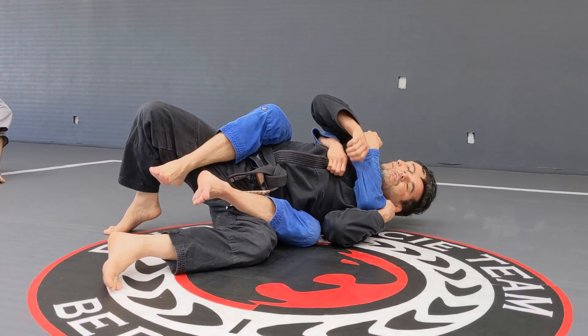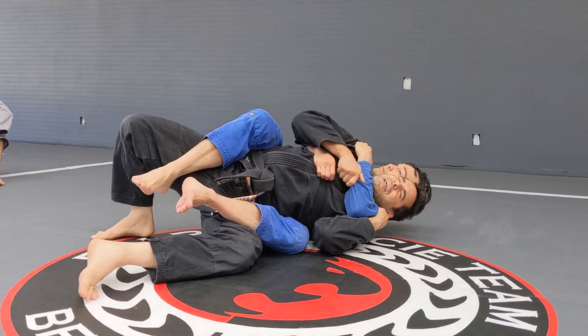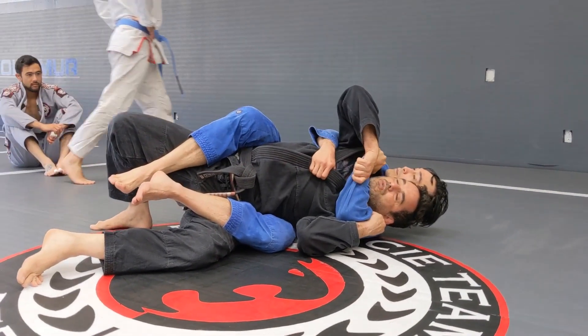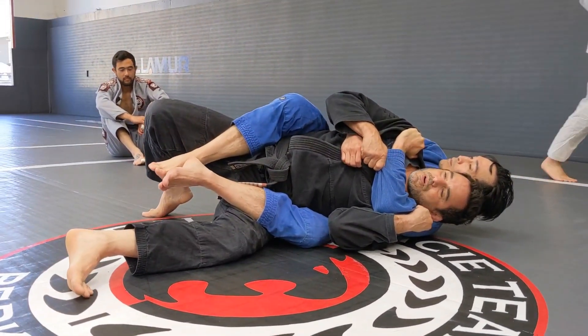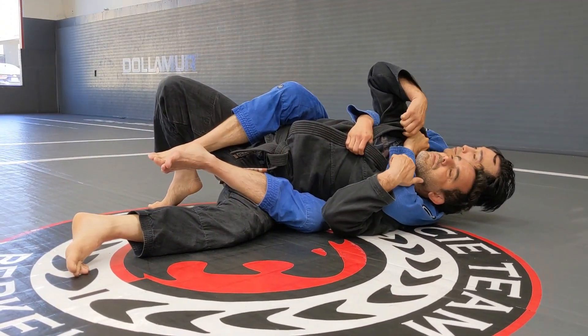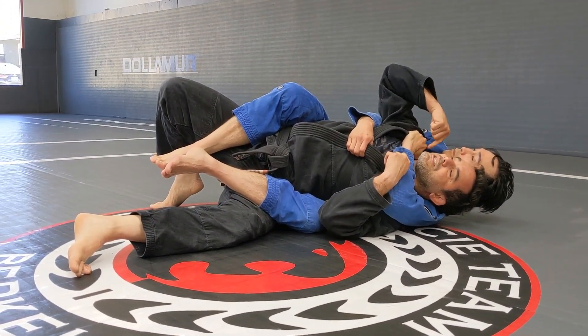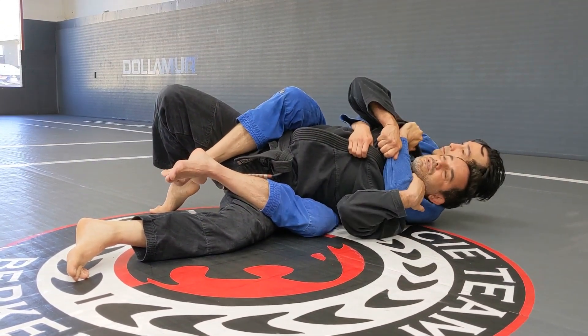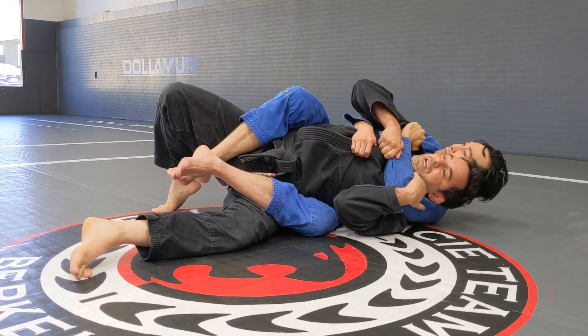He gets a grip right here, and I have to pay attention with the rear naked choke. Once I got the position, I'm gonna trap that bottom arm. I'm pulling this one so I can get the submission — his hand needs to go from this position to that position. I don't want that to happen, so see how I'm keeping his hand away.